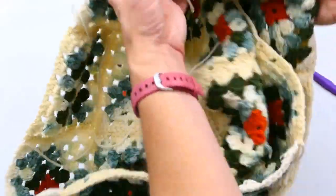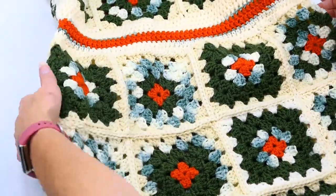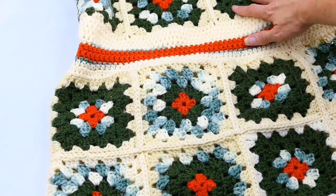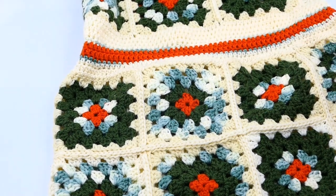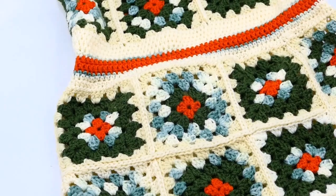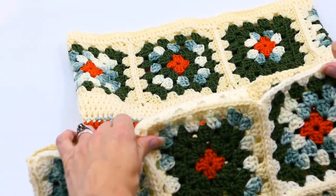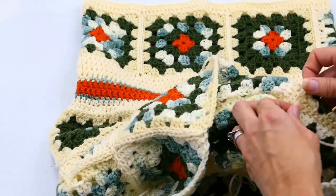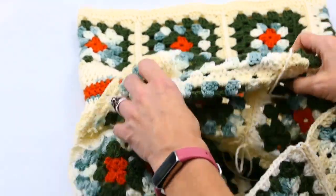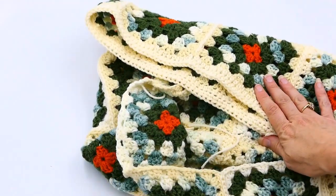Here you can see what it's looking like — the skirt is a little fuller than the top, the color changes look great, and the rows at the top have all come together really nicely. I'm going to finish this video here. In the next video we'll finish the bottom and top of the dress with finishing rounds, then do the straps. Before that, make sure you either weave in your ends or cut and glue them with fabric glue so they don't come out.